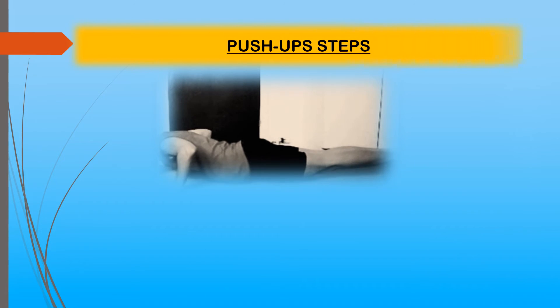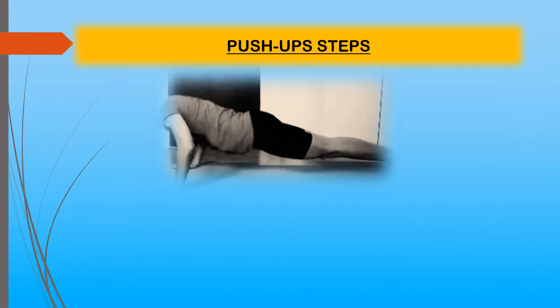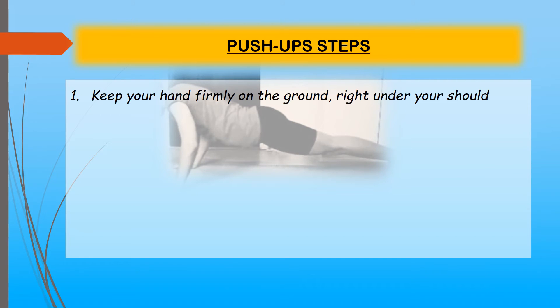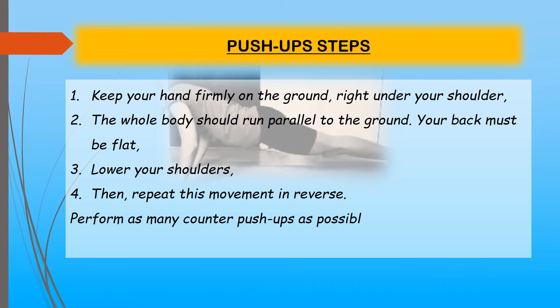Push-up steps: Keep your hands firmly on the ground directly under your shoulders. Your whole body should run parallel to the ground and your back must be flat. Lower your shoulders, then repeat the movement in reverse. Perform as many push-ups as possible — you will feel the work of your biceps.